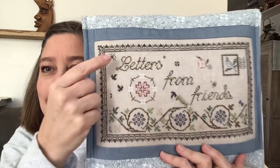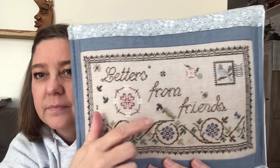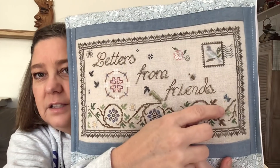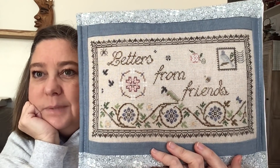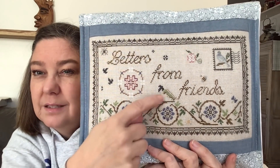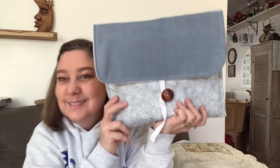Here's what I changed: I added a spider from the Brenda Keys book, a little caterpillar who's eating a leaf, a little dragonfly, and a bumblebee. I changed so many other colors. I love how it turned out. I love things that are functional - I will be using this.